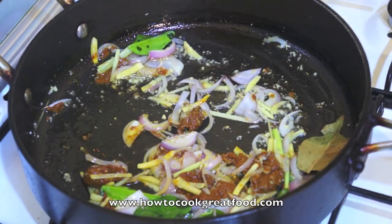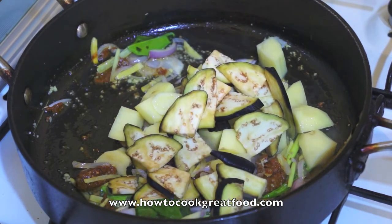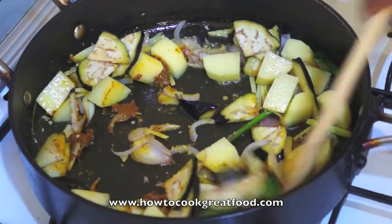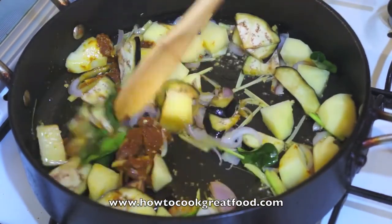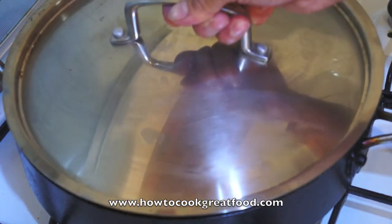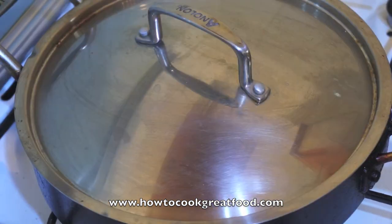Now add the potato. Put the lid on for about 5 minutes and then we will add the rest of the ingredients.